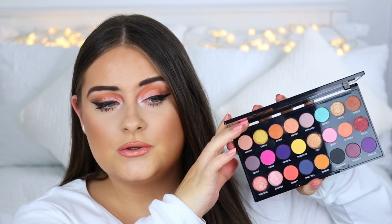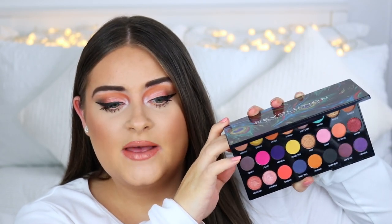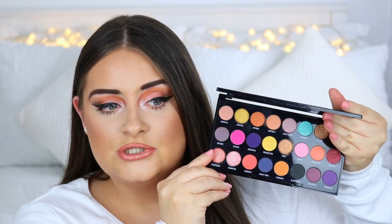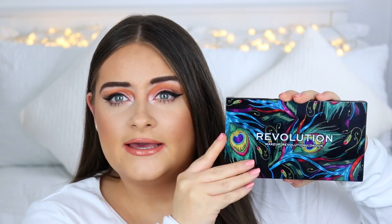So this is what it looks like right here. It's an eyeshadow palette and it has 24 eyeshadows inside. As you can see there's a bunch of quite colourful shades in this palette. There's also a mixture of mattes and some shimmery metallicy shades. We also get a nice big mirror in the palette as well, and I actually quite like the packaging for this. It's a little bit different from any other palettes that I've got from Revolution.